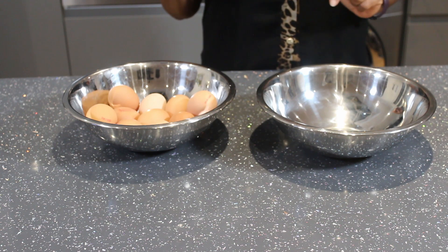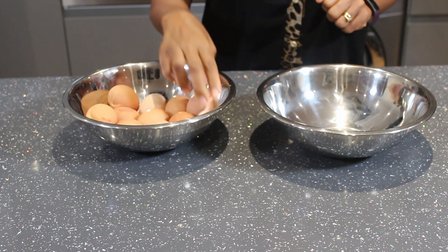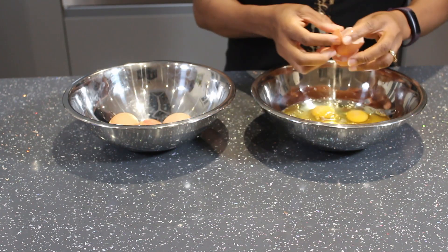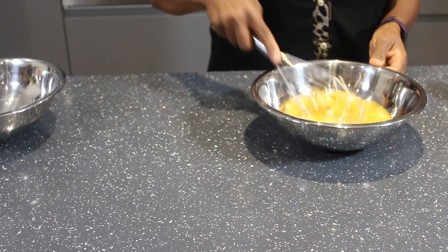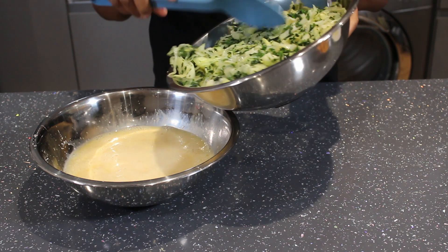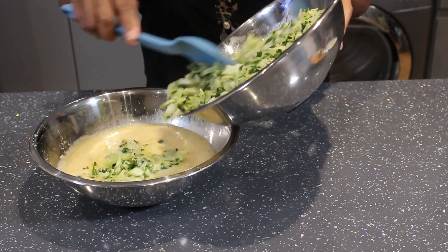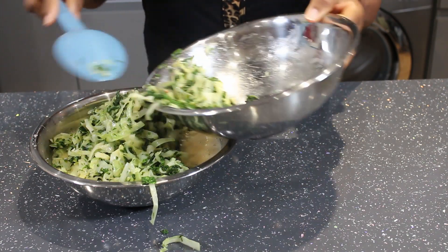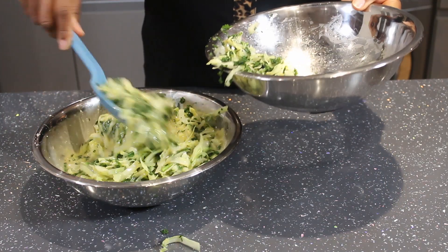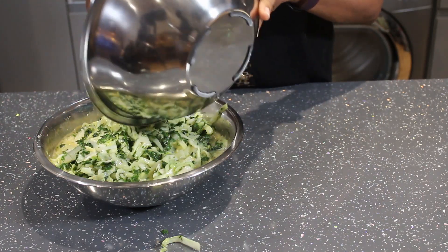There is no frittata without eggs, so I've got 10 eggs here. It looks like a large amount, but if you're doing a small portion you can use half — adjust it to suit how many people are eating. The vegetables have cooled down so they won't cook the egg when we mix them together. Mix the eggs and vegetables gently. You can see the two bowls of vegetables we started with are now just one bowl — all the goodness and nutrients are locked in.